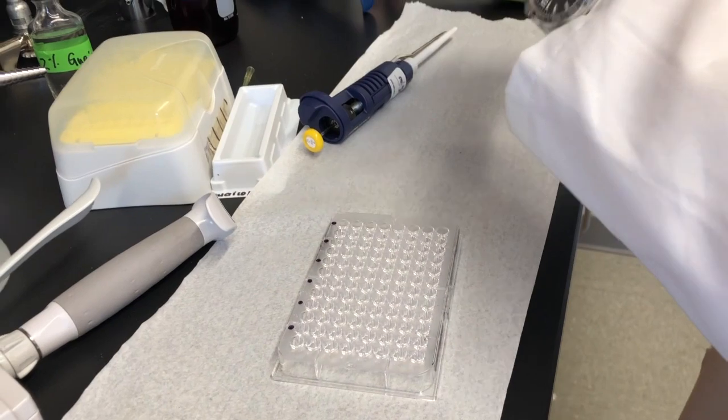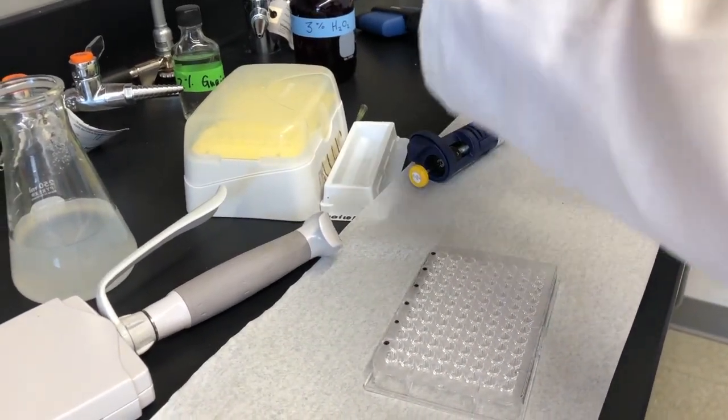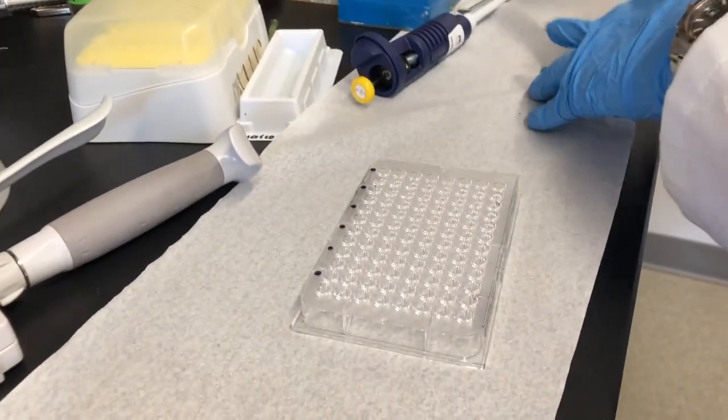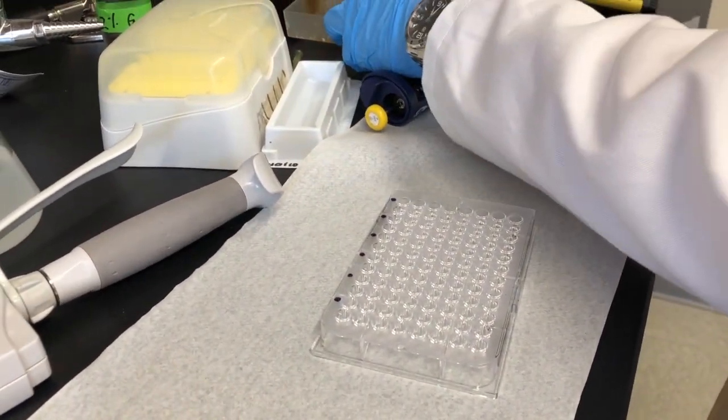After you are done with all the columns, you will follow the same technique as before and bring it to the plate reader. Again, pipette fast but accurately. This concludes our lab for today. Don't forget to click on our next video to find out how we analyze data.